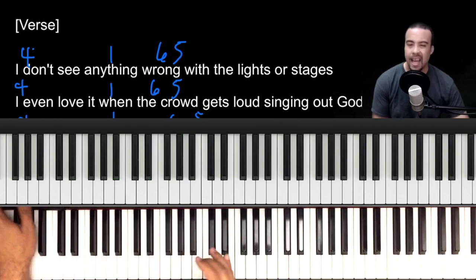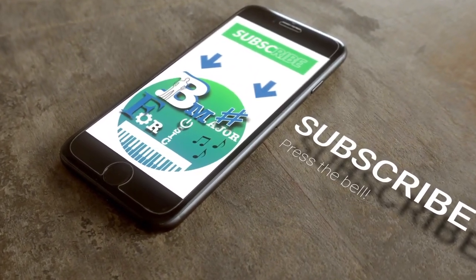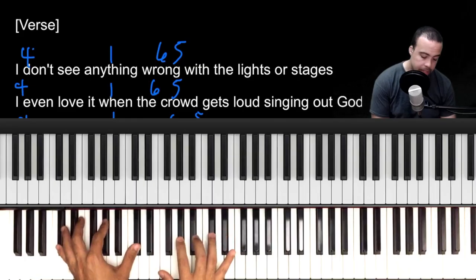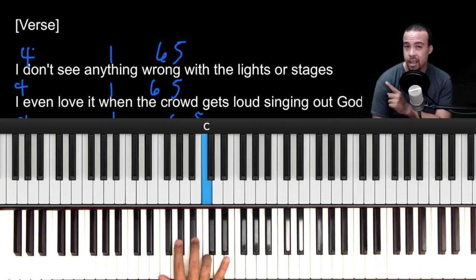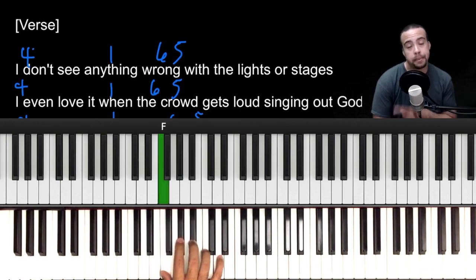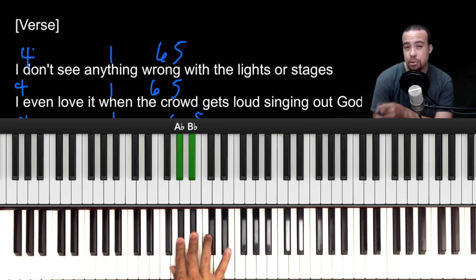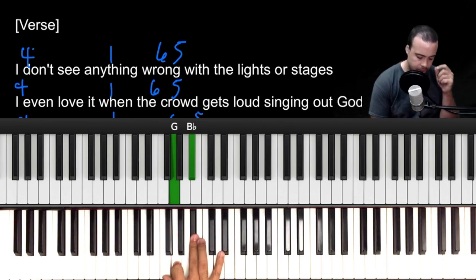If this is your first time here, consider subscribing and press the bell to stay notified with any new videos I post. Let's get back to the intro. The lick we're doing in our right hand is going to be F, C, A-flat, and then play an A-flat and a B-flat together. Then drop your A-flat down to a G.